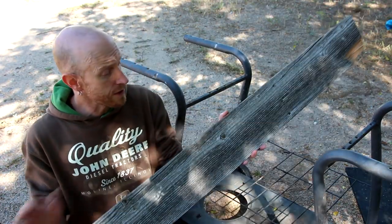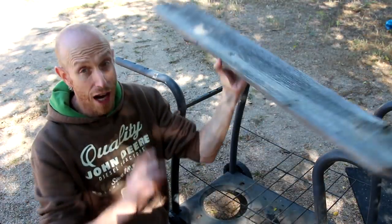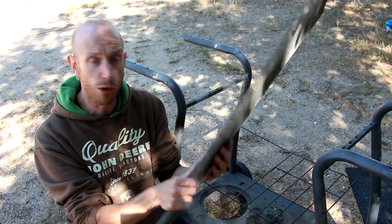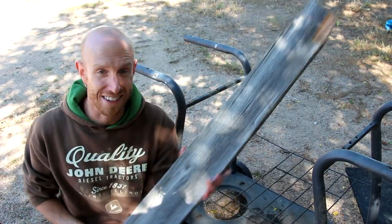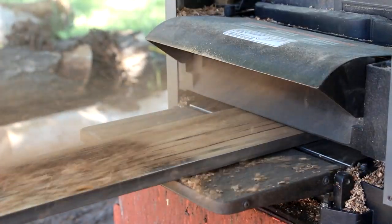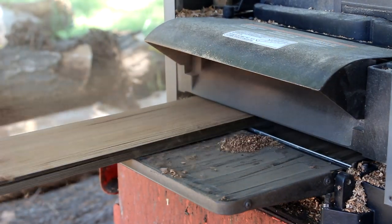Now what I'm going to use for this is some reclaimed fence pickets. I believe we can make a top out of these parts that are going to work just fine. These aren't super thick but once we get it all together it's going to be perfectly sturdy. First thing I need to do is get these things cleaned up and cut down to size. To clean these boards up I'm going to plane them down, but I'm only going to plane the back side — I want to retain that rough weathered look for the surface of this table.